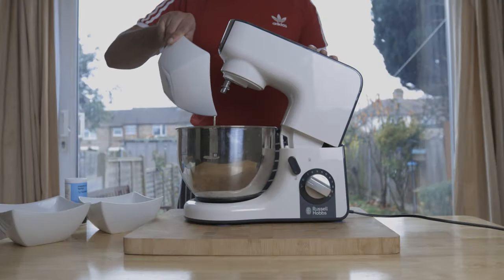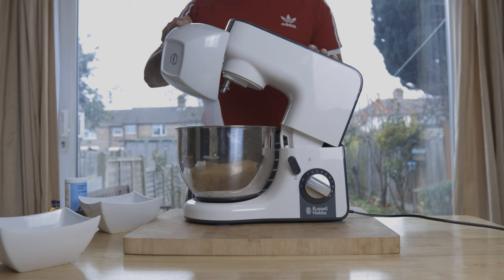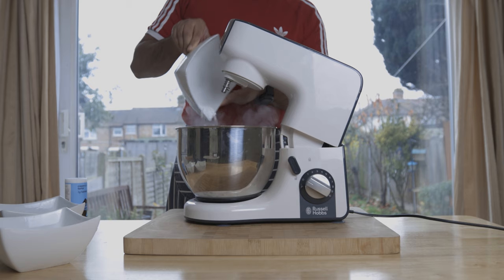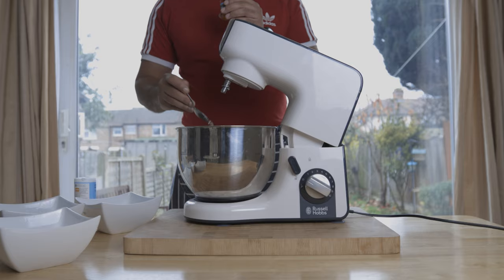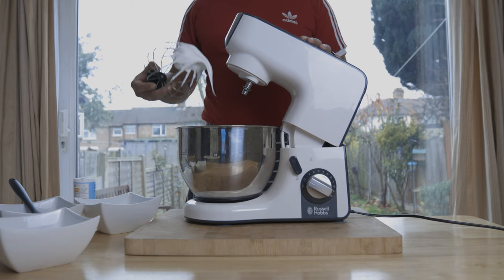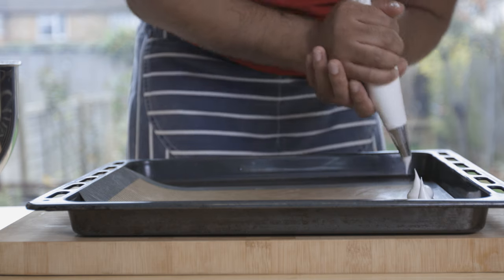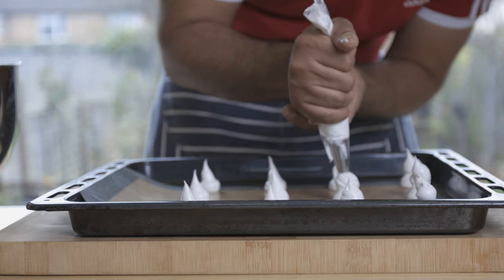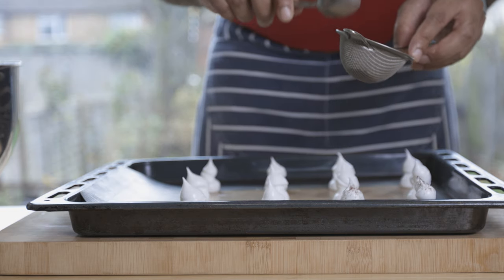Now, for the French meringue decorations: we have a mixing bowl with icing sugar, cream of tartar, and vanilla extract. Whip to stiff peaks. Transfer the meringue mixture to a piping bag with a round nozzle tip. Pipe mushroom meringue shapes and dust with cocoa powder.